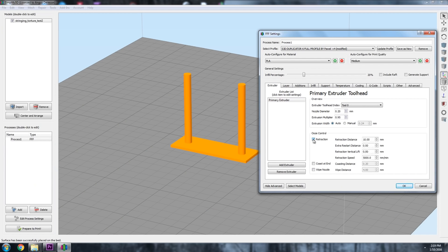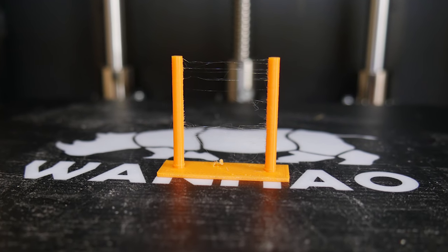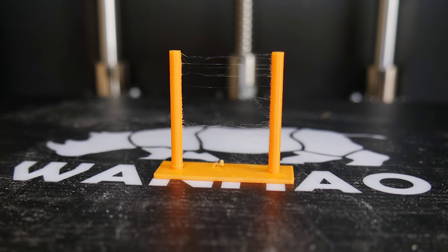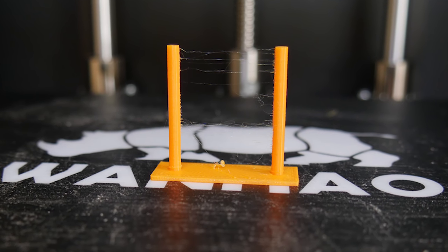Let's turn on basic retraction settings within Simplify3D and see what our results are. Here I'm telling the printer to move the filament back 10mm into the hotend at a speed of around 80mm per second after each print move. Clearly there's a huge improvement straight away in this print over the original. The stringing is almost completely gone, but it's not perfect — there's still a few tiny wisps on the model.